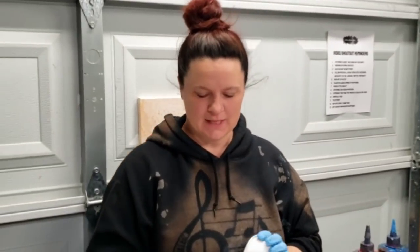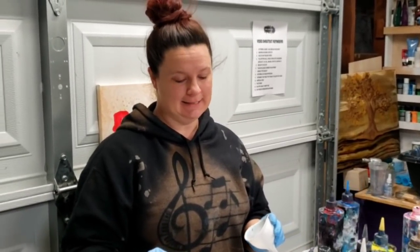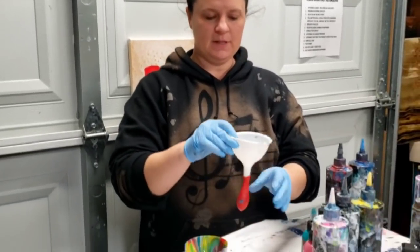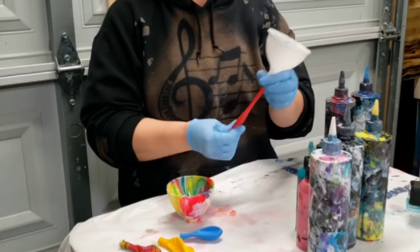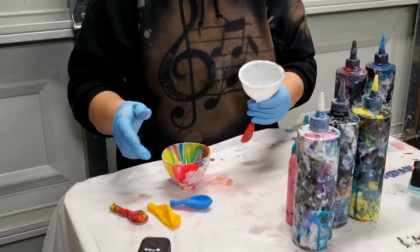Hey guys, Mixed Media Girl here. So we're going to try another experiment today. I actually tried this a few years ago and it was horrible, absolutely horrible, but we're going to try it again. I think I learned from my mistakes, but we'll find out. I'm going to fill up some balloons with paint and we're going to use that for something fun.